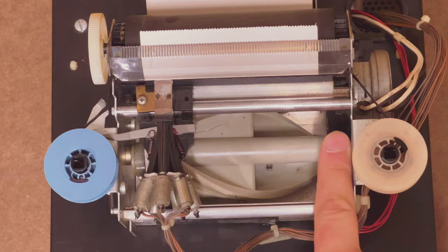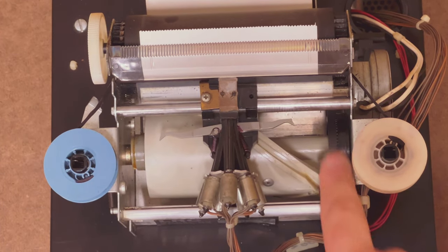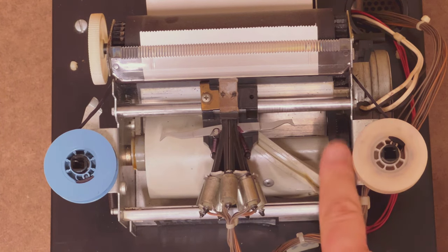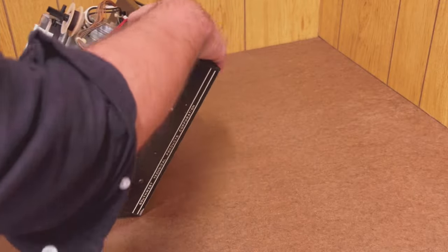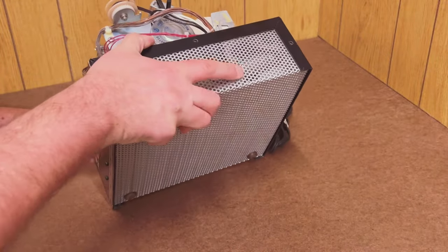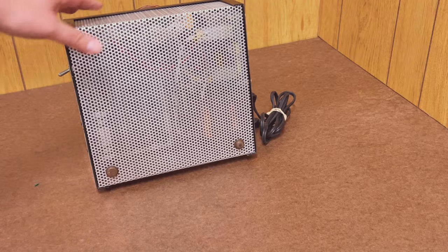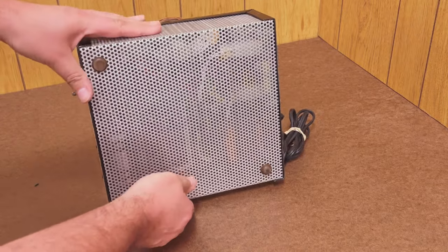The printhead, or carriage, sweeps back and forth by the rotation of a plastic barrel with an elliptical cam track in it. It's a cool, very simple design that relies on smart electronics to drive it. Southwest Technical put those electronics down below in this sheet metal box. All of the timing, the specific form of the printed characters, and the interface with the host computer are in the circuitry underneath and inside.